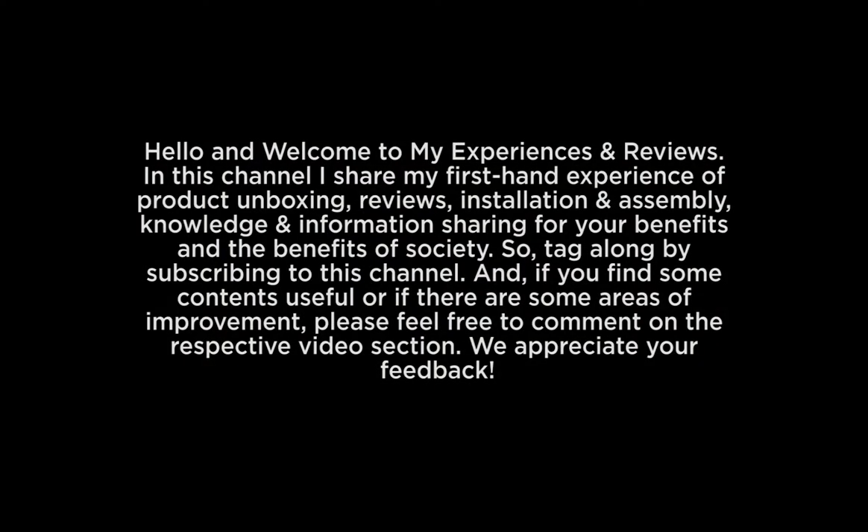Hello and welcome to my experiences and reviews. In this channel I share my first-hand experience of product unboxing, reviews, installation and assembly, knowledge and information sharing for your benefits and the benefits of society. Tag along by subscribing to this channel. If you find some contents useful or if there are some areas of improvement, please feel free to comment on the respective video section. We appreciate your feedback.